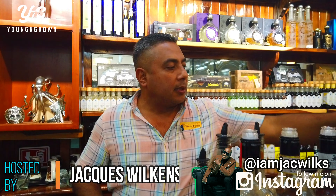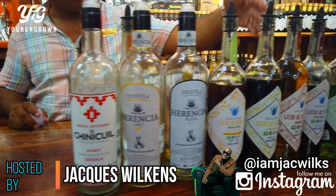Mr. Mario, tell me about the tequila you guys have here. Well, what we have here is handcraft organic tequila. They're not from commercial brands. They're handcraft organic. Only in Mexico.